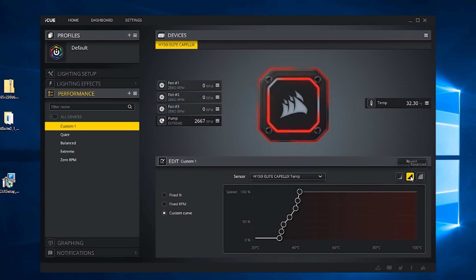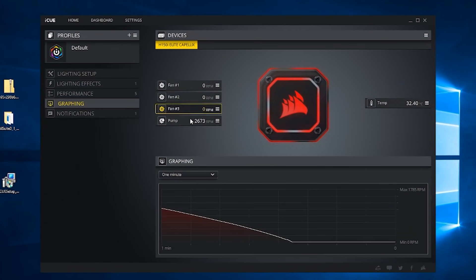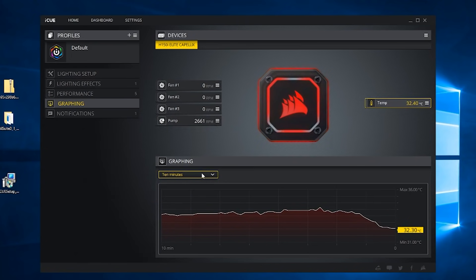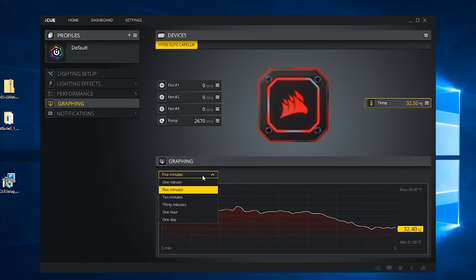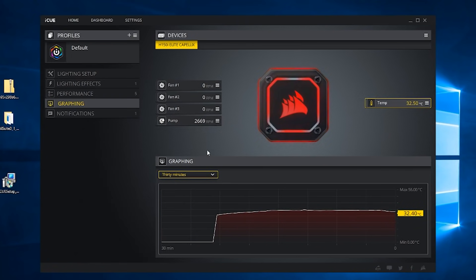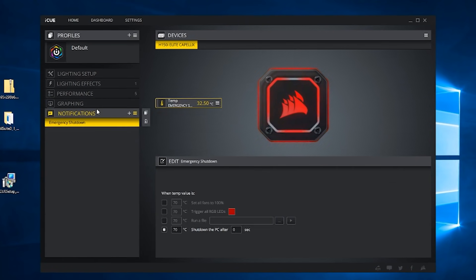If you want to get more customized, you can hit a button to access a custom fan curve, with the quiet, balanced, and extreme presets as a starting point to adjust as you see fit. There's also a simple graphing menu where you can select the time frame and which item to monitor, including temperature, making it easy to monitor performance over time under load.